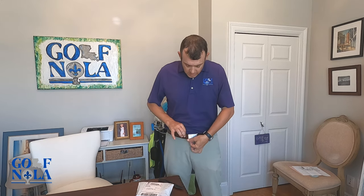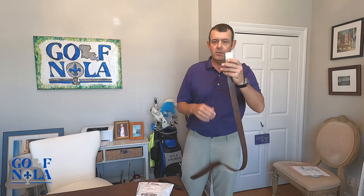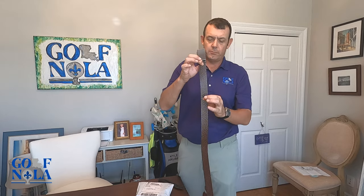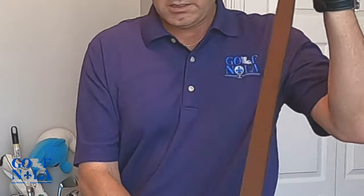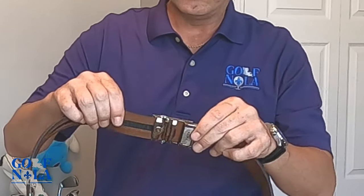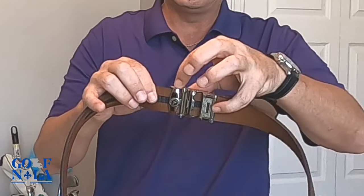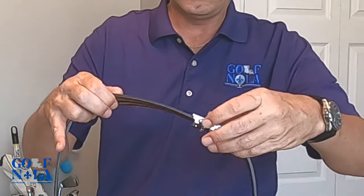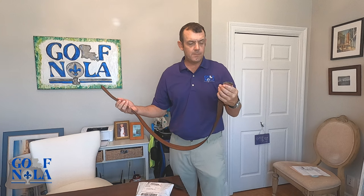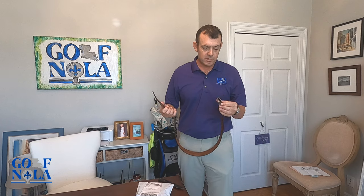It's a great belt — super adjustable and customizable. This one here has a golf ball pattern. If you look at the ratchet system, it's adjustable by so many different factors. It's almost like having a custom tailor around your pants at all times.